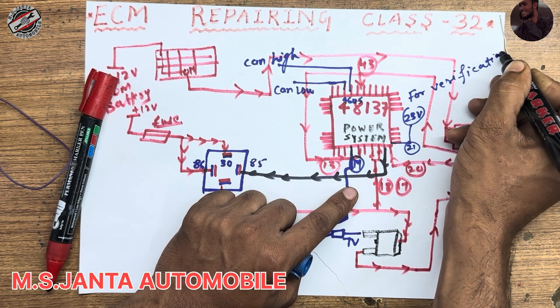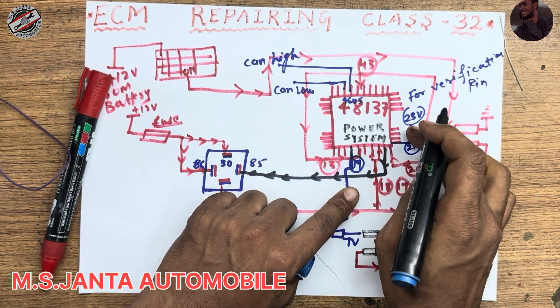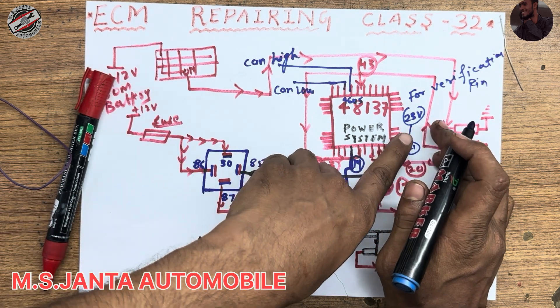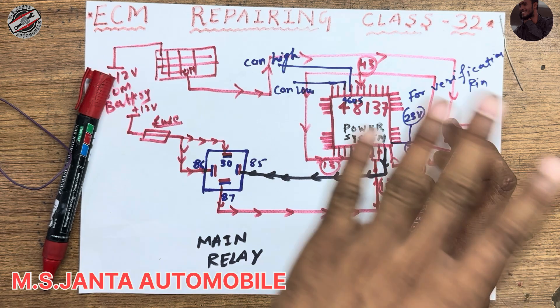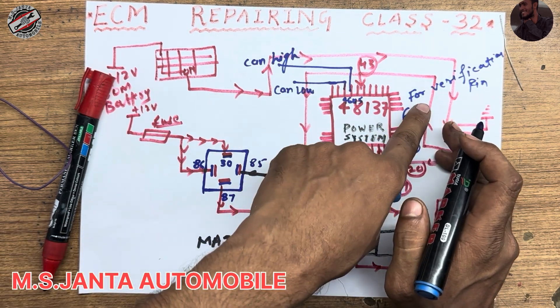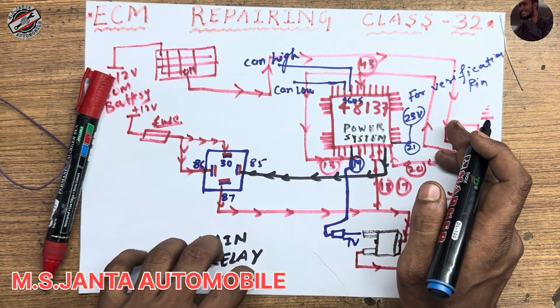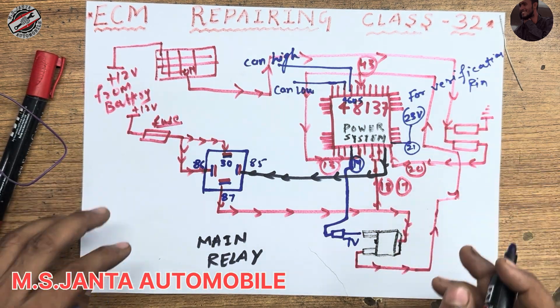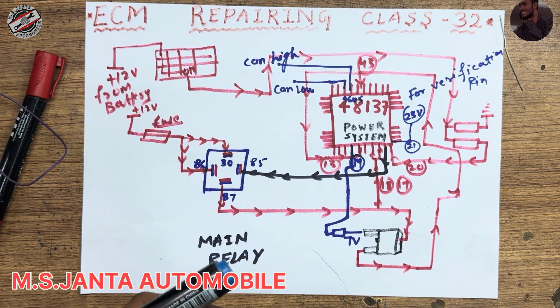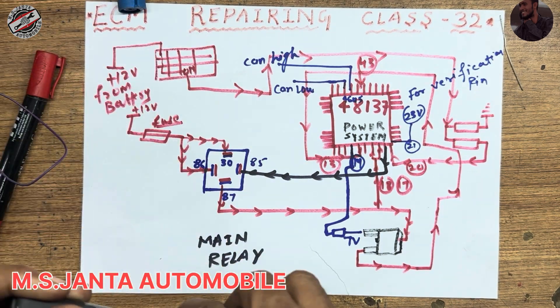Pin number 21 outputs 23 volt for verification. This voltage is not needed anywhere — it is only for verification. There is no need to use it anywhere. If this voltage is present, it means your power IC is 100% okay.